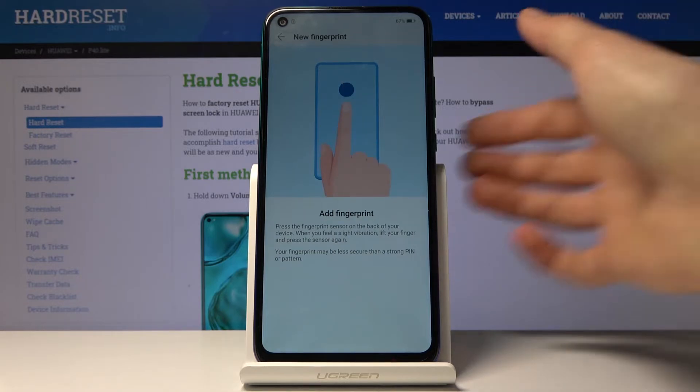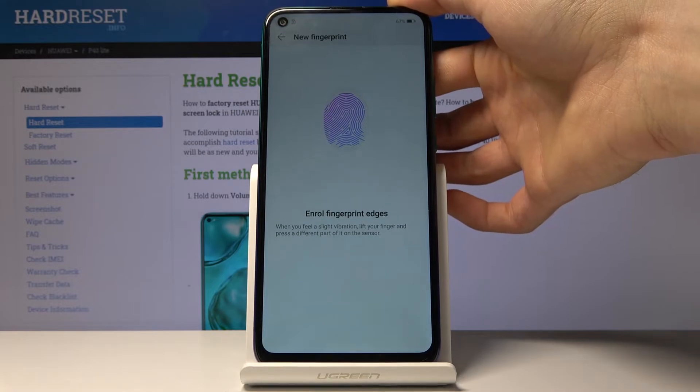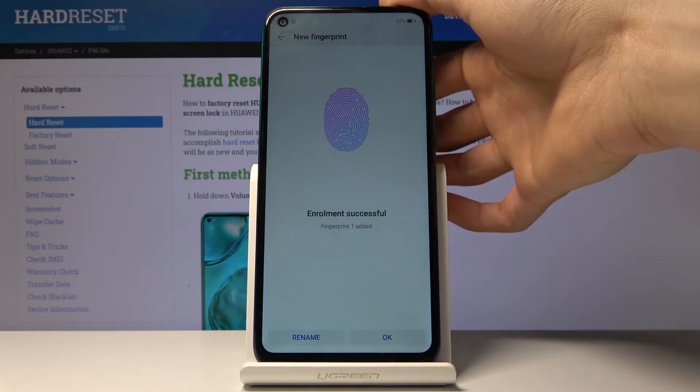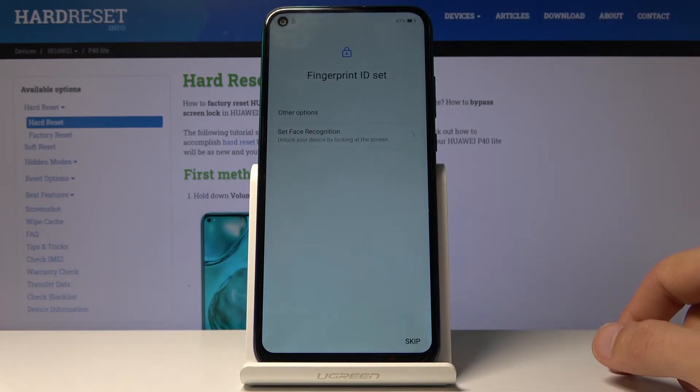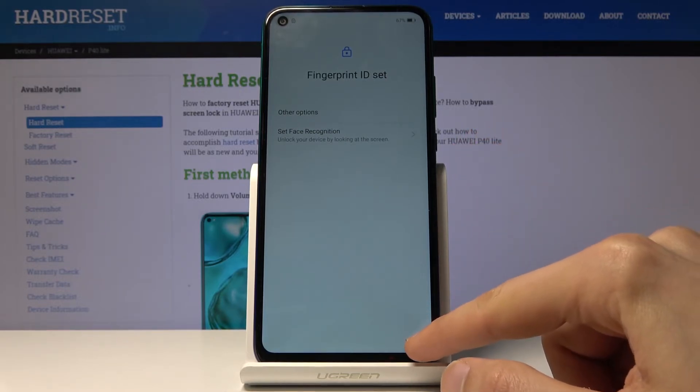Now I can start scanning my finger on the back sensor. When you're doing this, you want to get a good read of your entire finger. Tap on OK once you've finished. Fingerprint ID is set. You can also add your face, but I'm going to skip this.